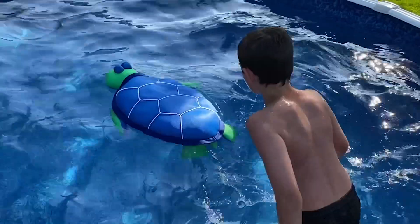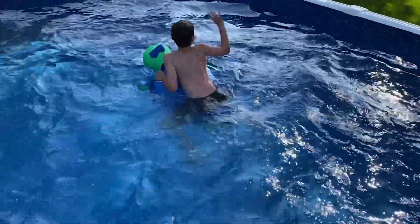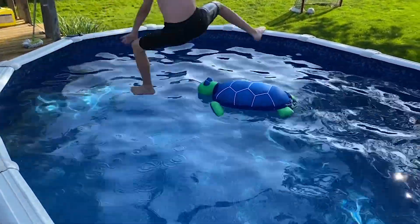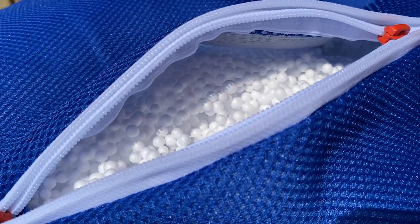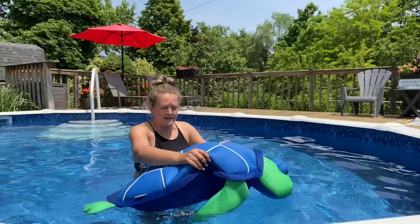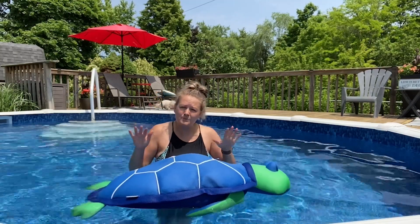you know that when you own pool floats they deflate quickly and break quickly, because all kids love jumping on pool floats no matter how many times you tell them not to. I love this pool float because instead of being filled with air, it's filled with beans, so it's very lightweight but it floats beautifully. My kids absolutely